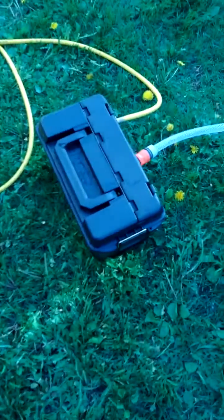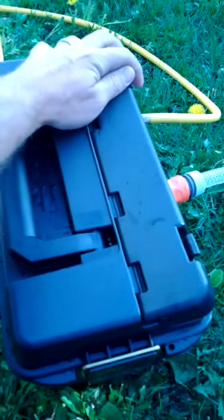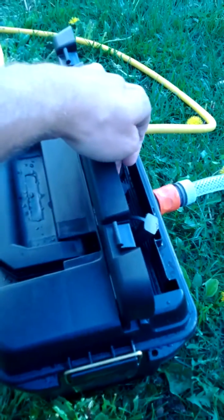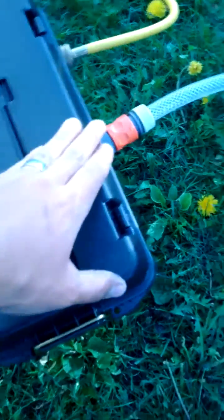I can turn it down — you'll see if I go all the way down it'll drop down in a minute. Anyway, this whole setup was around 200 bucks. Hey, have a good one.